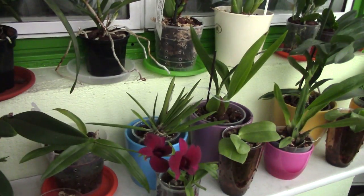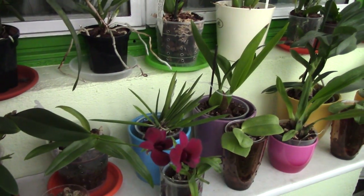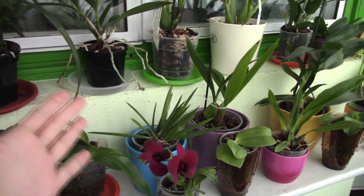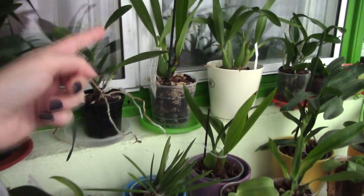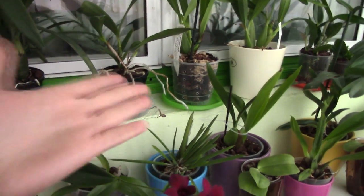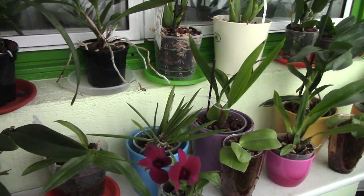Sometimes it happens that you stumble upon the right way to grow your orchid in your environment, maybe by luck. If something works very well for you, why would you change it? People always strive to improve, but when something is going really well, there's no real need to change. If I'm doing very well with bark in my whole system — going well in winter and summer with a few adjustments and no real hassle — why would I change it?